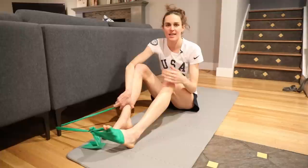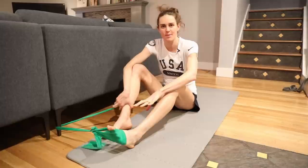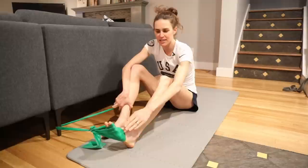Hi everyone, I'm Gwen and I'm going to show you some things I've just started doing since I've started running a lot more. I've needed to really strengthen my feet to keep them healthy and strong.